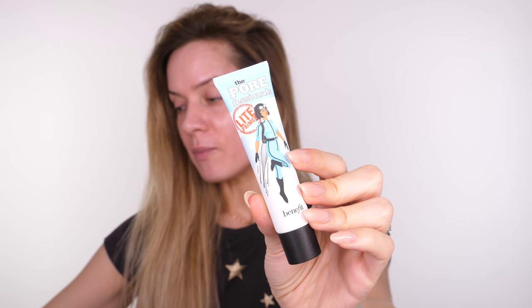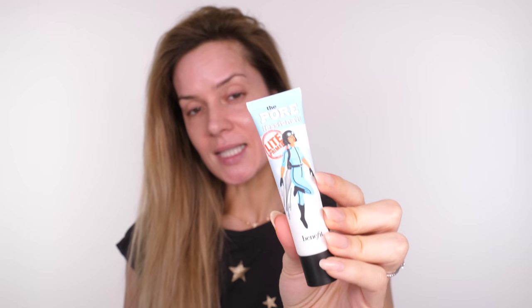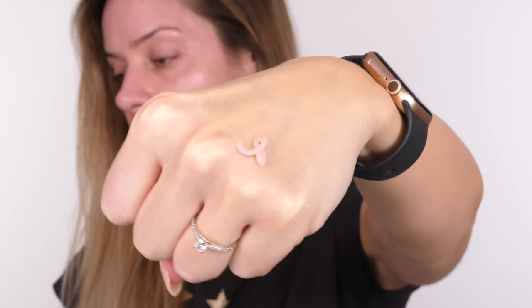I'm going to start with the new Porefessional Light by Benefit. If you're familiar with Benefit, you'll know they already do an original and a pearl version — this is the Light version. The original is quite thick; this one has a little bit of a pinky hue. The original is more of a creamy color. The main difference is that this one is lighter, so although it still has that silicone feel, it's a lot softer and not as intense. If you like the original, you might still want to stick with that.